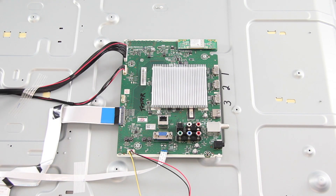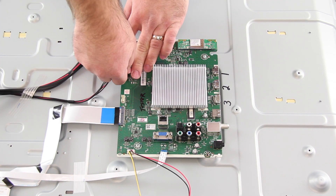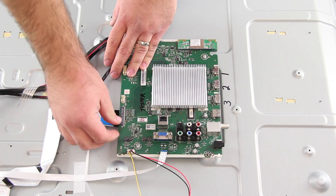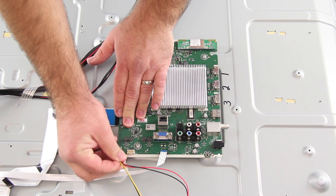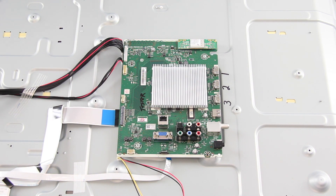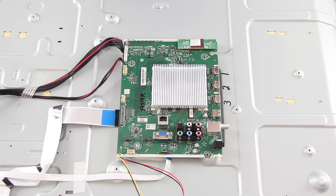The next board we are going to replace is the main board. Start by disconnecting all of the cables and connections. Remove all of the screws and the board from the chassis.